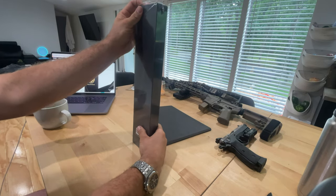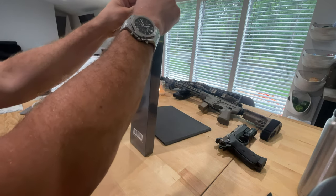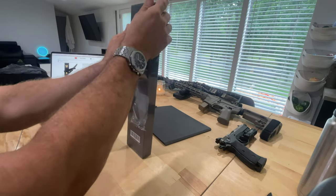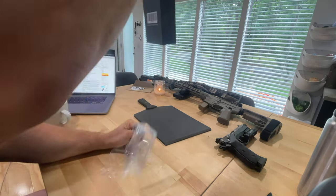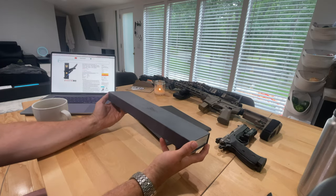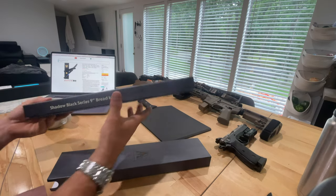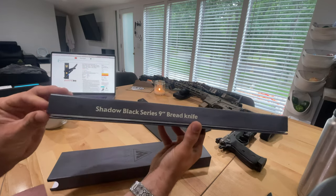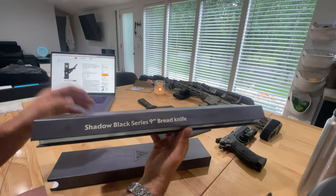Let the unboxing commence — the Dow Strong Shadow Black Series serrated nine-inch bread knife, black titanium nitride coated, high carbon, 7CR17MOV-X vacuum treated steel. Yeah, I'm just reading the label — how am I gonna know otherwise?